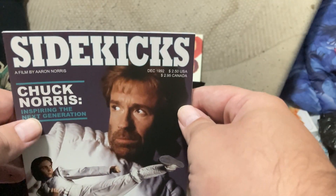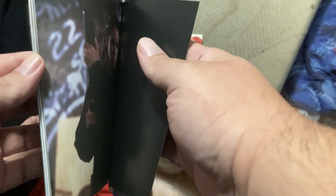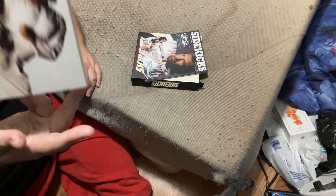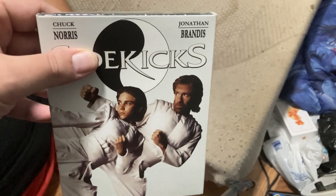And here is like a little magazine with pictures and images from the movie. And this is the movie with the slip cover. It says Jonathan Brance and Chuck Norris up at the top.